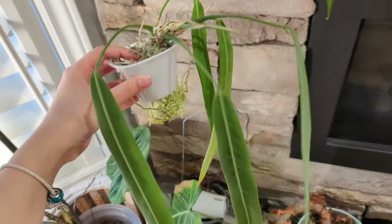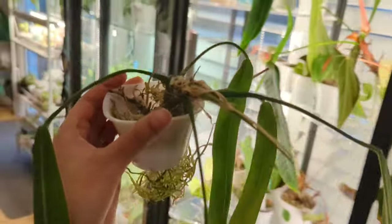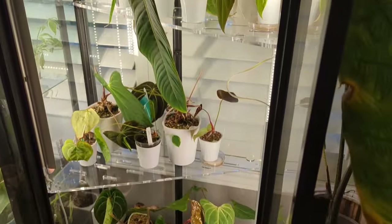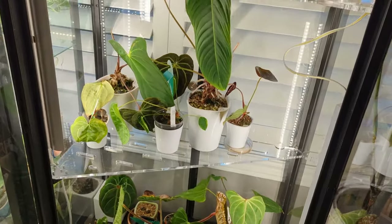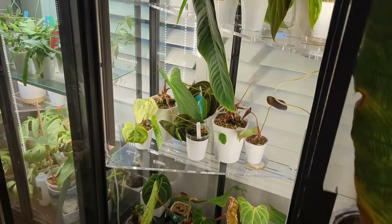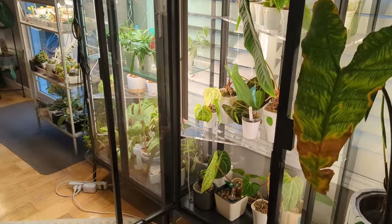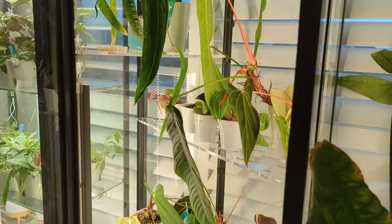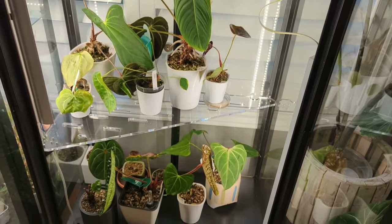I grew this pelate florium out from a very tiny cutting — I used to have a very big one, propagated it, gave a lot of cuttings away, and kept the very smallest one, and now it's growing into a big plant again that I can't keep up with. Anyway, I hope you enjoyed this tour of my anthurium cabinet. Let me know how you keep your anthuriums — whether in a cabinet, room humidity, or a tent. Thanks for watching and I'll see you in the next one!